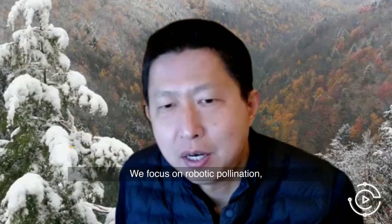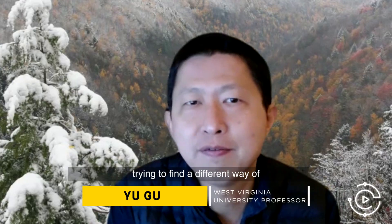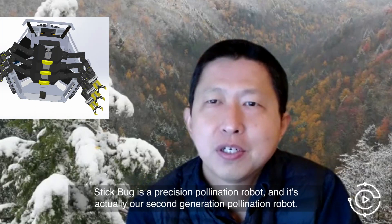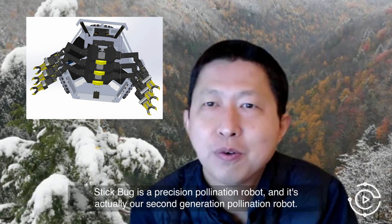We focus on robotic pollination, trying to find a different way of helping flowers to be pollinated. Stigbug is a precision pollination robot, and it's actually our second generation pollination robot.